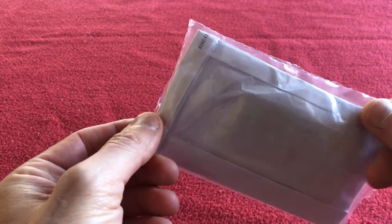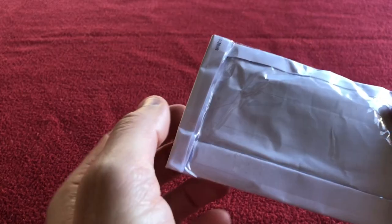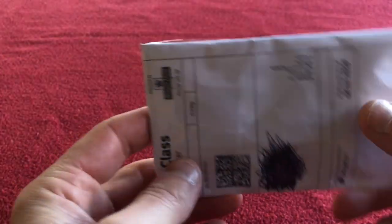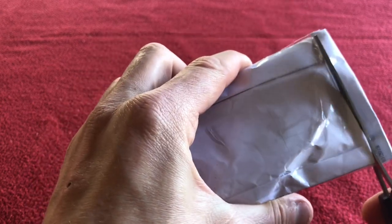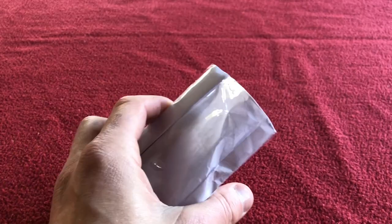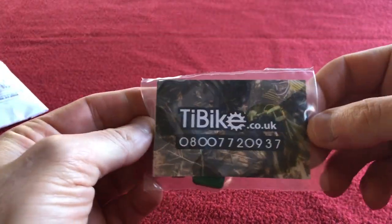Hello, welcome to Chiro's house again. Today we have an opening of a small package. These are some brake pads I've bought for my Ultegra BR8070 hydraulic brake. I got these because I thought the Shimano ones were a little bit too expensive, and I had resin pads that just got contaminated, so I thought we'd buy some aftermarket ones.